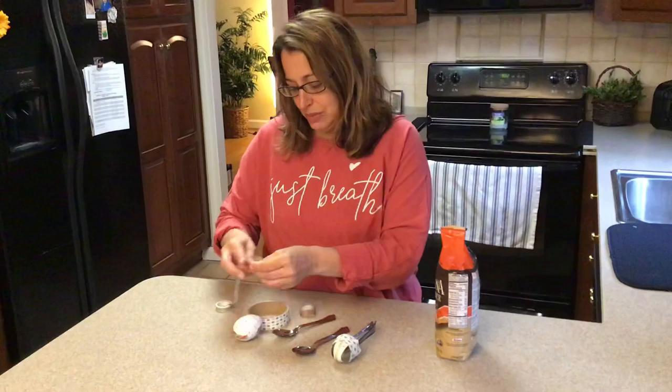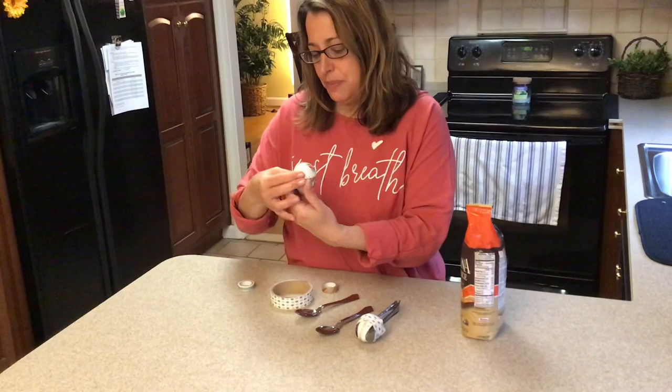So I'm gonna fill one of the — either the bottom or the top — up with the rice. You can choose how much or how little you want, just not to the top because you want it to be able to move.